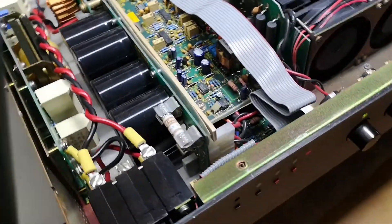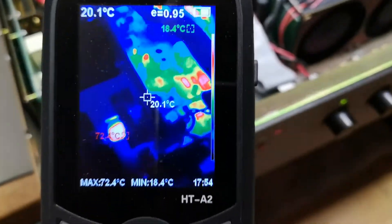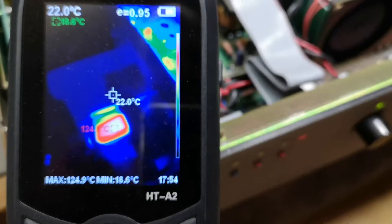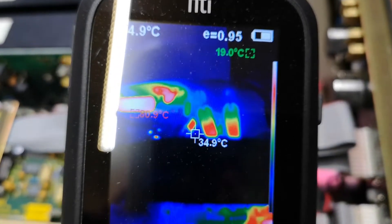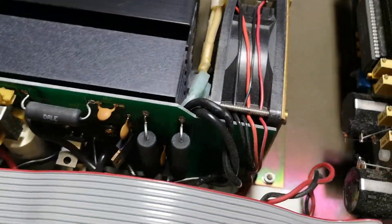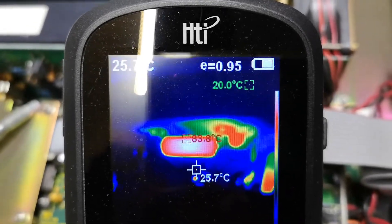Let's look with the thermal camera. Here is the primary side — and down here are the discharge and balance resistors. No surprise: they're running at 120 degrees Celsius, which is quite hot. Obviously resistors can handle that, but I need to be careful where I put my fingers. Those will be the primary side snubbers — that one is at 83 degrees Celsius.